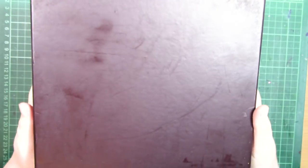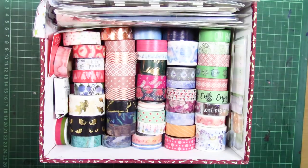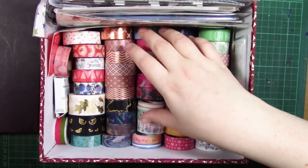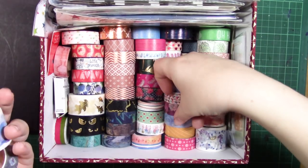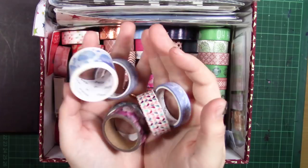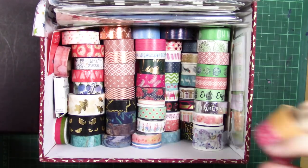Hello guys and welcome to this week's video. This week I'm going to show you one of my collections — my washi tape. I collected washi tape for the longest time when I started doing journaling, so I've had some of these for a few years now. When the pound shop started doing washi tape I used to collect them like crazy.